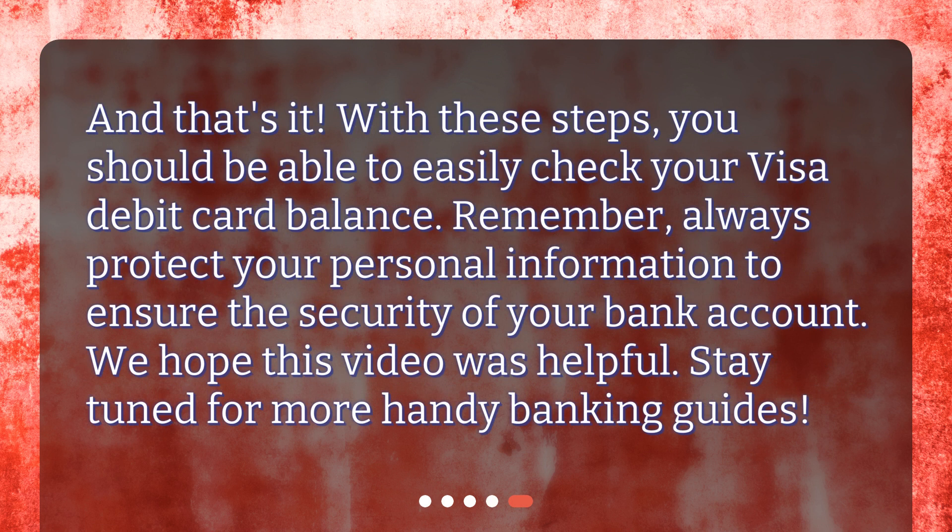Remember, always protect your personal information to ensure the security of your bank account. We hope this video was helpful — stay tuned for more handy banking guides.